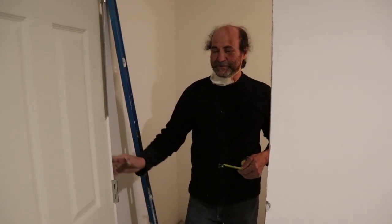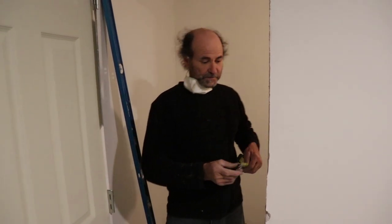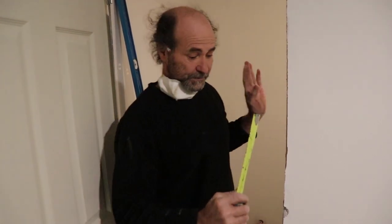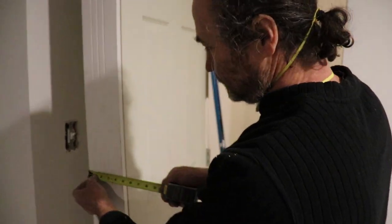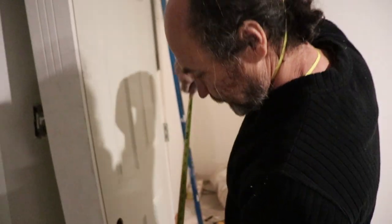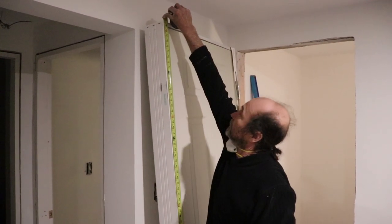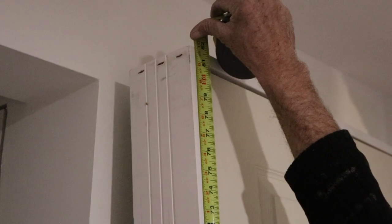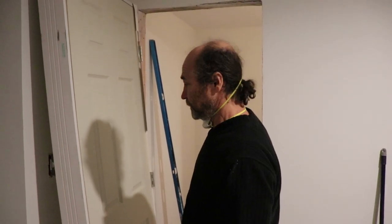I will show you the measurement when you're going to buy the door and how you find the right door. So here you look, this jam is four and a half. When you are at the hardware store you check the jam - we have about four and a half. The total height of the door is 81 and three quarters. It is smaller than the opening. That way it allows us to move it around in case it is out of level - you could have a gap about a half inch or three quarters. It's good to work with.